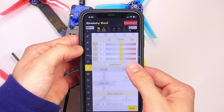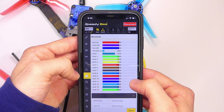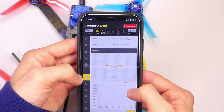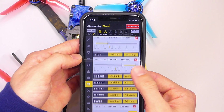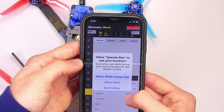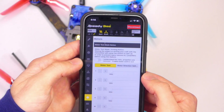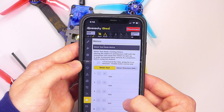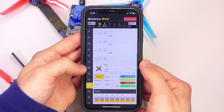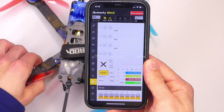I will say I did find it kind of annoying having to connect the device to the flight controller and then plug in a battery. And then if you want to do something like spin up the motors — taking your props off before you do that — you need to get another battery and plug it into the quadcopter to actually power the motors. So that is kind of a pain, but it's not that big of a deal.